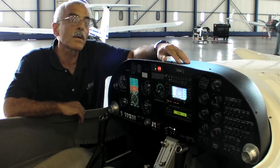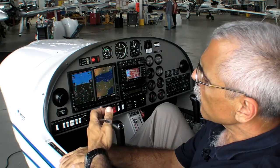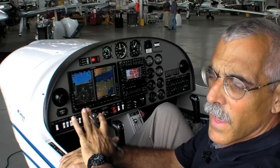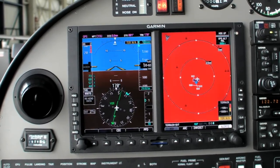Now let's take a look at what the G500 can do. This is the G500 in the DA20 — a $5,000 add-on over the Aspen and $10,000 over the steam gauges. What do you get out of the deal? You get a pretty fully capable PFD and MFD. Let's take a closer look.